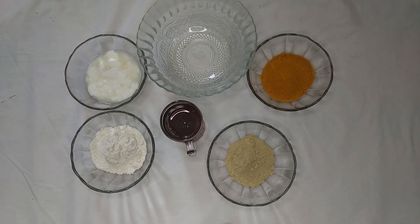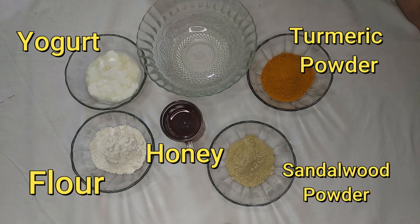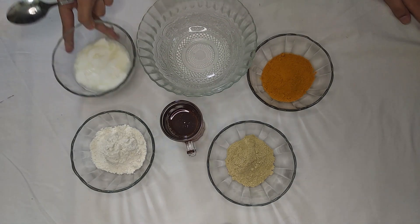I am going to share my face pack recipe. The ingredients are: yogurt, flour, honey, sandalwood powder, and turmeric powder.